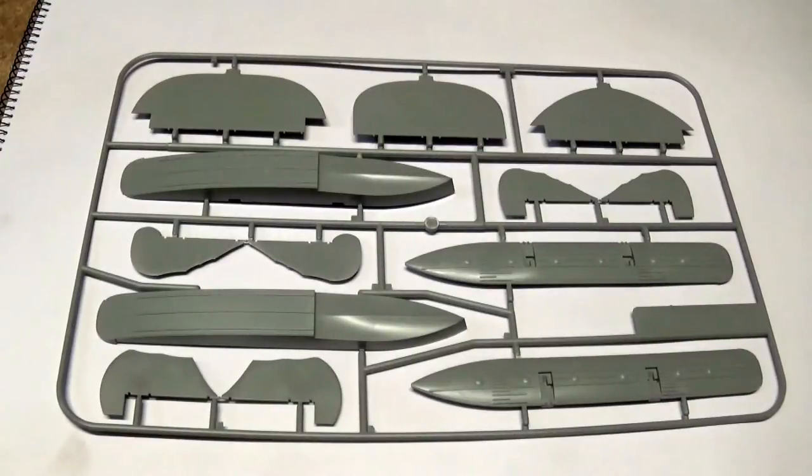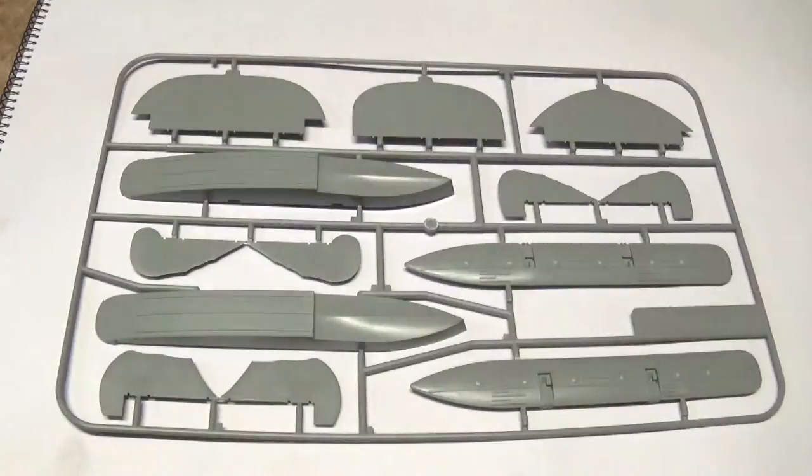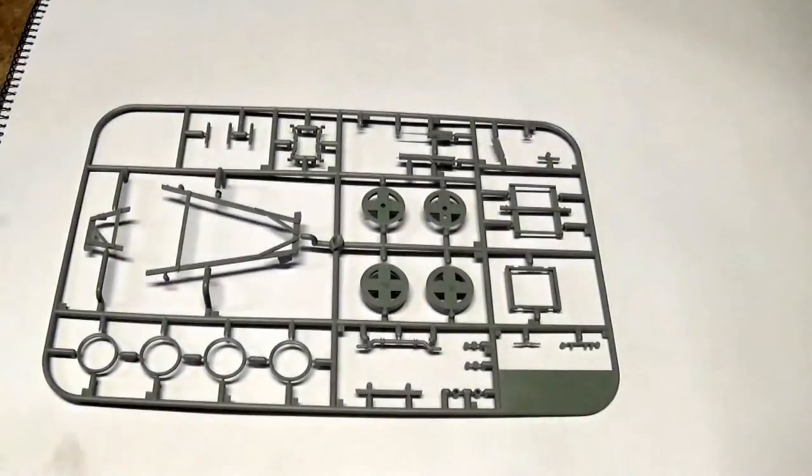Here we have the floats and the majority of control surfaces, which are all separate and poseable, which will add some animation to your model. We also have one of two sprues containing the beaching trolley, the tail support, and the gun sprue for the Spandau guns.